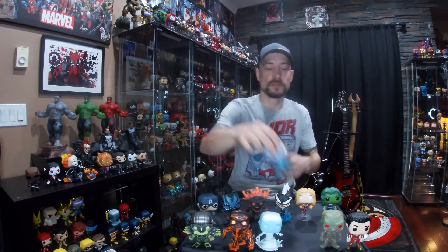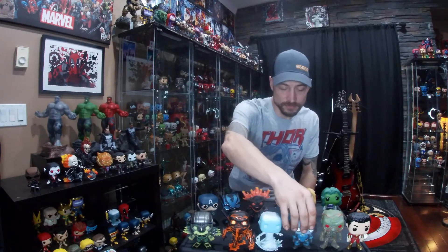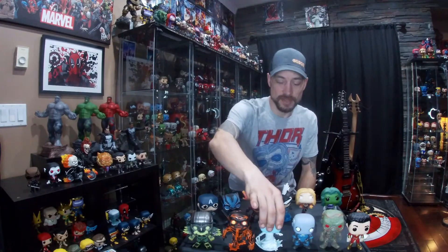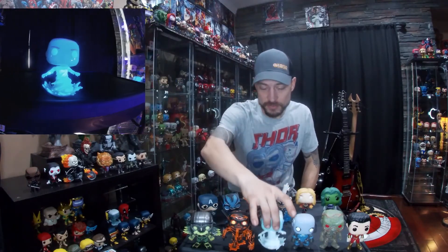Next up we've got Electro from The Amazing Spider-Man. On this one the only part that glows would be his head, and the head actually glows pretty good. Next up is Hydro Man — this guy glows really good too, I like the glow on this one.